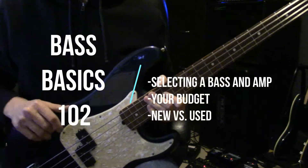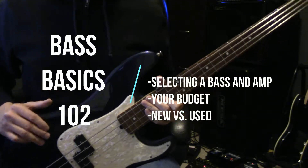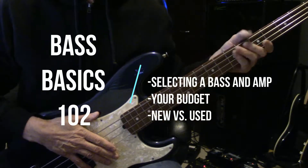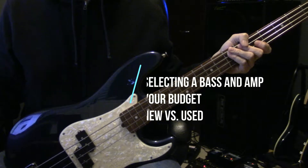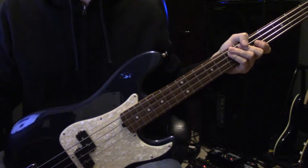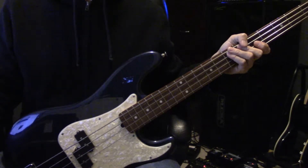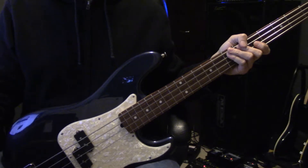Welcome back to free rock bass and cover song lessons. This is Bass Basics 102, going over your budget bass and how to select a bass. It really depends on what your budget is — that's why I said budget bass. What's your budget?